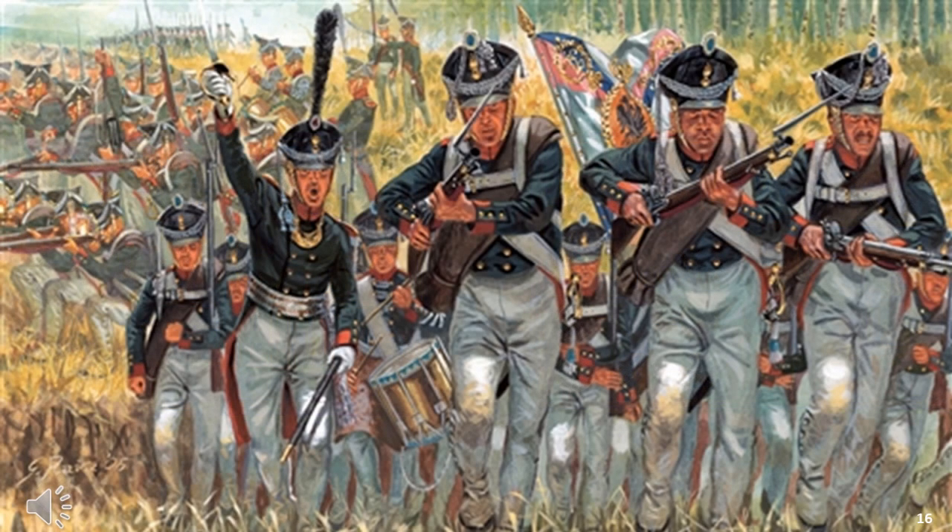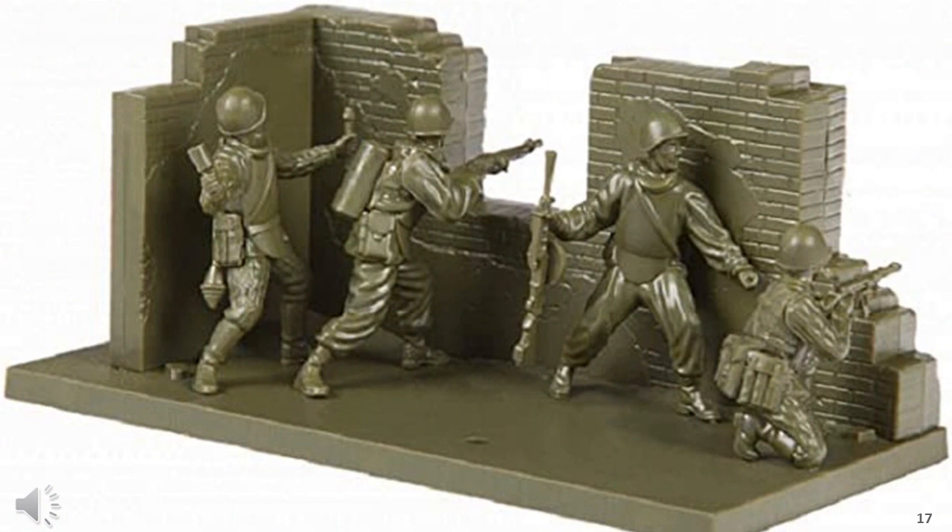If you were going to go down this path, the best nationalities to select are the French and British, although the Prussians are reasonably covered as well. The Austrians and Russians require using other nationalities' troops to fill out your ranks, particularly cavalry and artillery. This is not perfect, but can get you a game. If you're an experienced gamer, this limited range is not going to excite you.